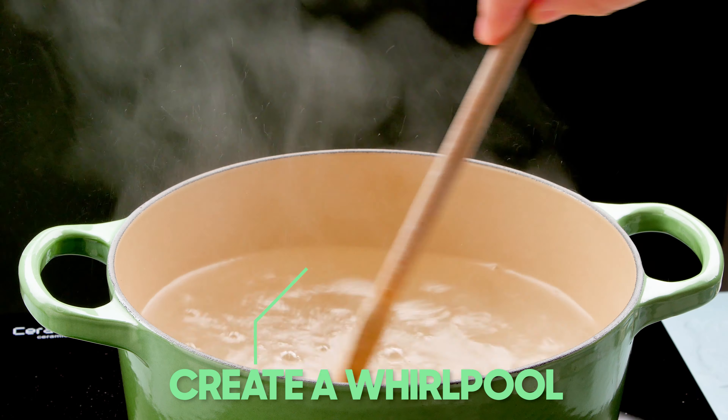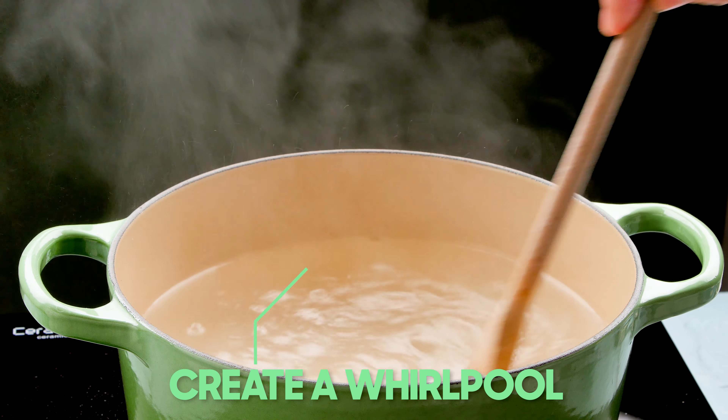Then you want to get a spoon and make a whirlpool. This will help to keep the egg together once you put it into the pan. Carefully drop the egg into the water — not from a great height — and reduce the heat so the water isn't massively bubbling.